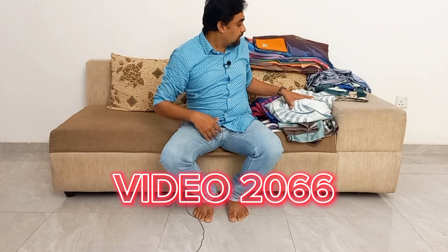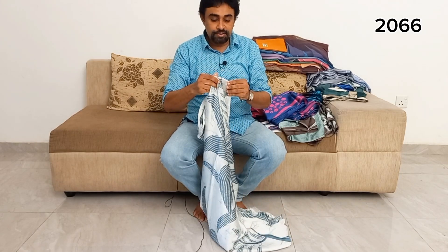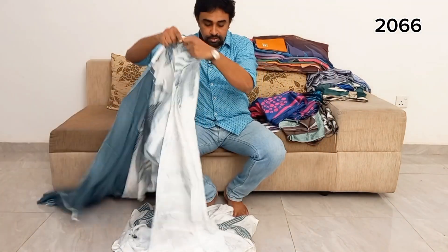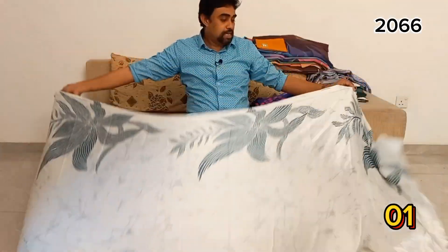Today, I am going to show you the satin saree video. You can send a message to satin saree. You can also send a satin saree.